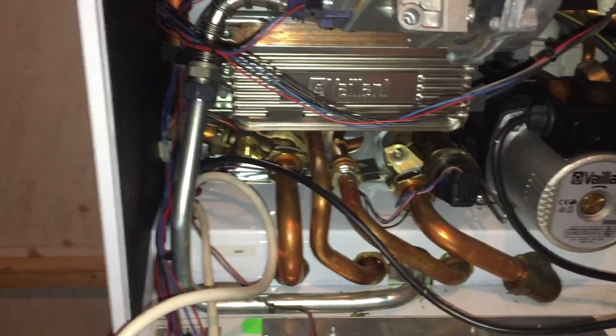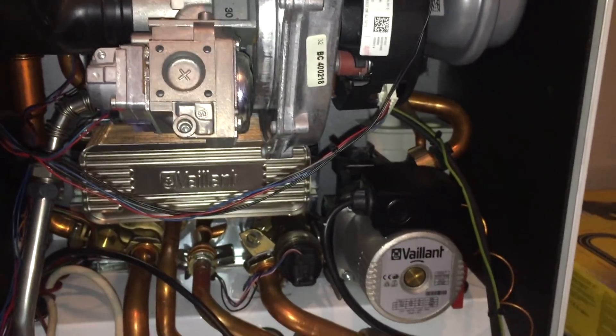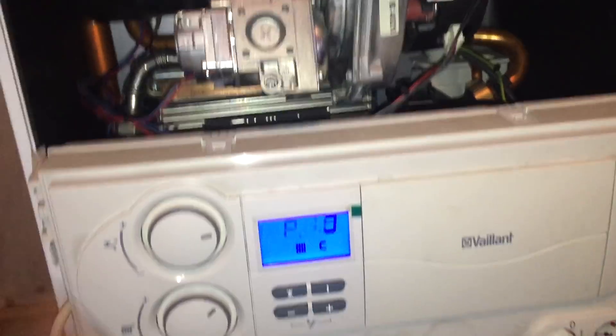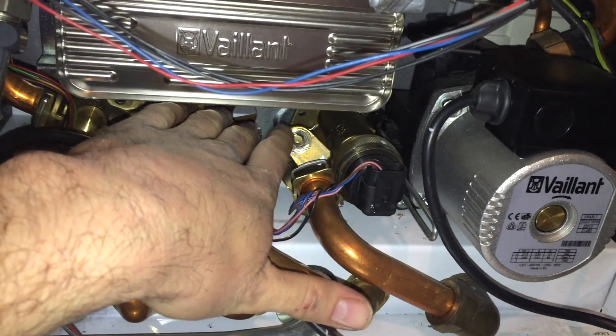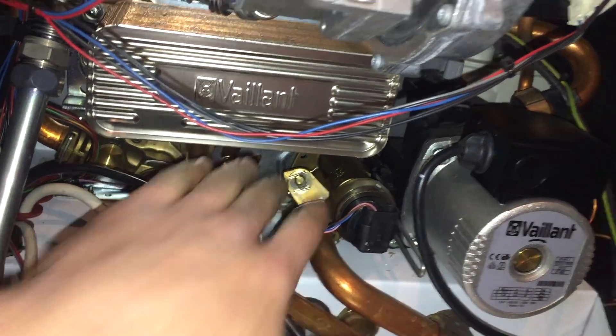F75 is anything to do with that pump running and it not picking up the pressure spike from the pump. The boiler just uses that pressure spike to determine that it's moving water. Other things to bear in mind with F75: always drain it down and pump up the expansion vessel to the correct pressure. Occasionally adjusting the bypass screw will also help.